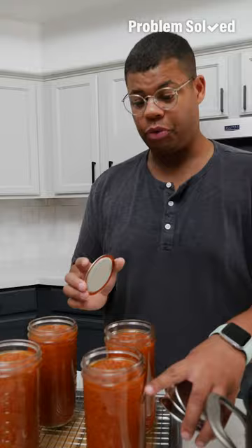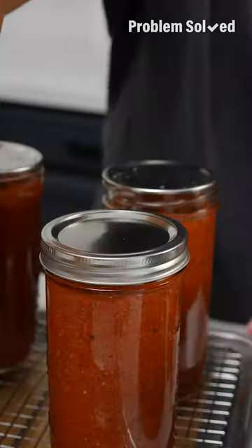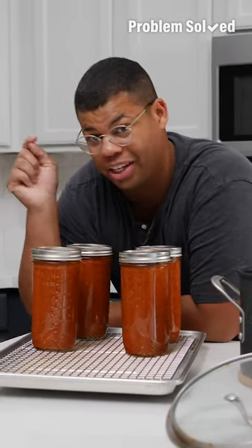When you're canning anything, the jars are reusable but the lids are not — make sure you use brand new, clean lids every time. Just screw on those rings, finger tight — that's all you need. That sound means these cans aren't sealed, so we're going to take care of that next.